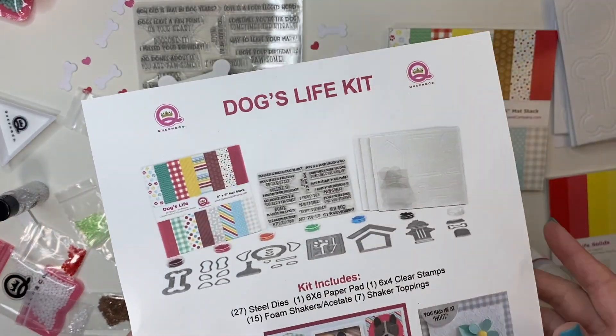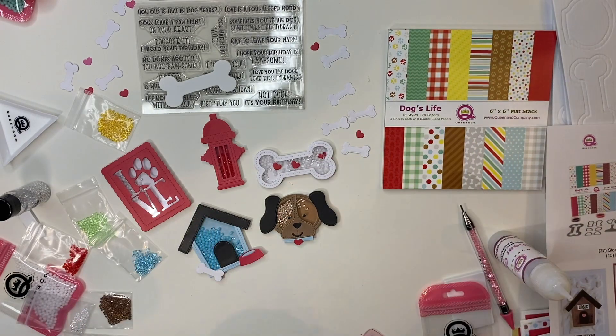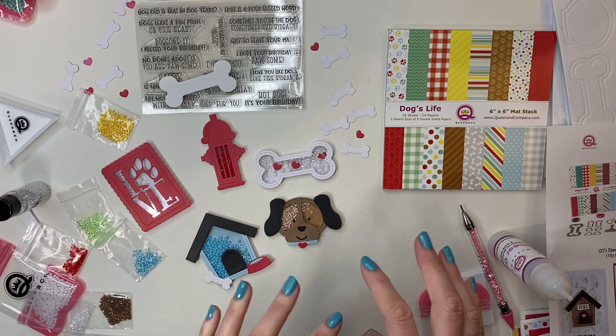All five shakers are included in this fabulous Dog's Life Kit. Thank you guys so much for watching and I cannot wait to see all your creations on our Facebook Royalty page. Bye bye!